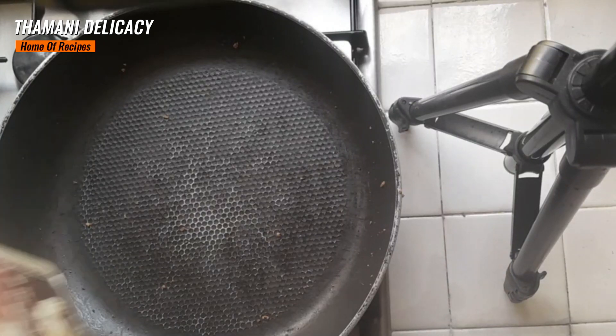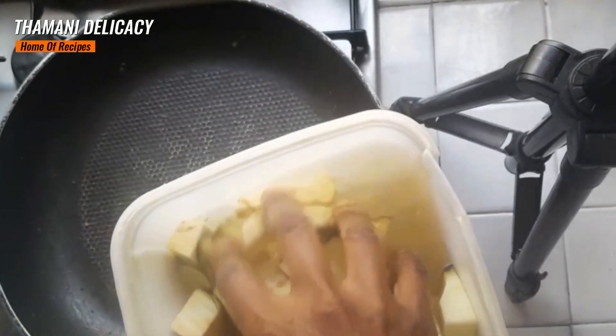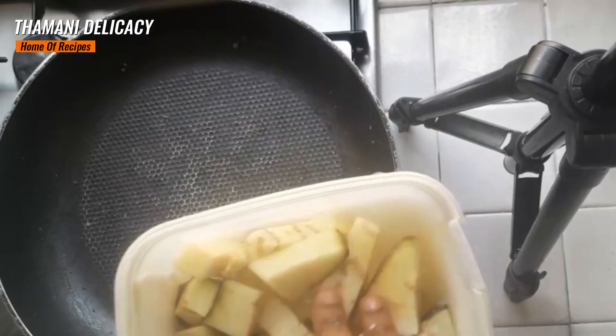So, here I have eggplant. I kept them in salt and water to remove the bitterness. Now it's ready. I'm going to remove the water.